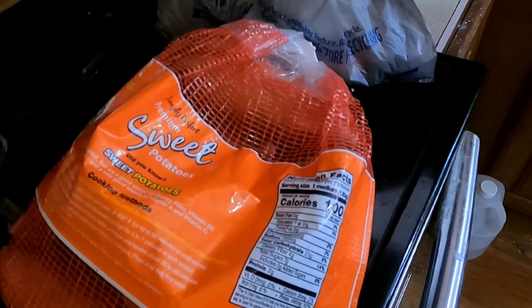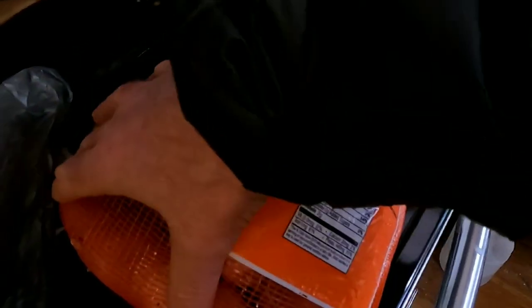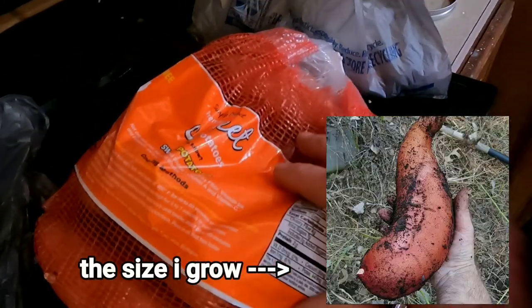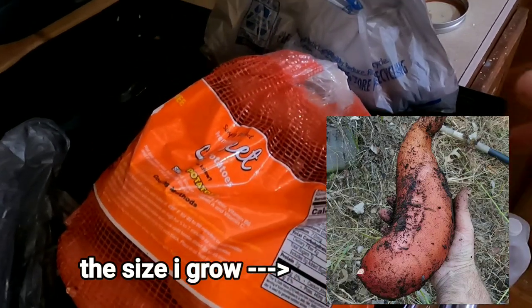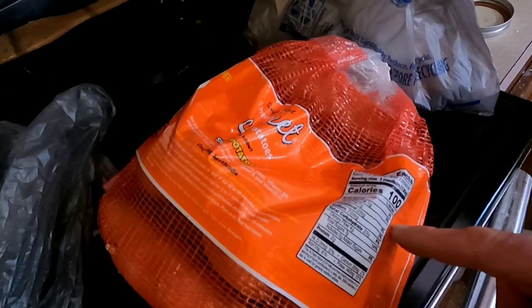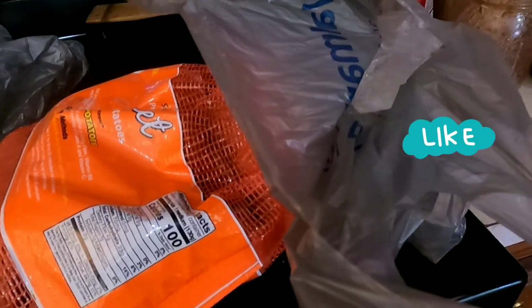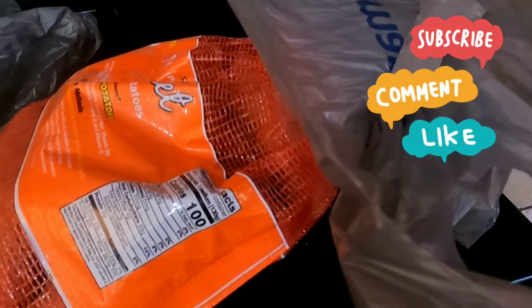I didn't even know they sold bags of sweet potatoes. These are really small sweet potatoes, about the size of the ones I'd normally use to start in water. Because I wasn't sure whether I could get these to sprout, I also got two regular bulk sweet potatoes. Both come from Walmart — I don't know if they're going to work, but we're going to find out.